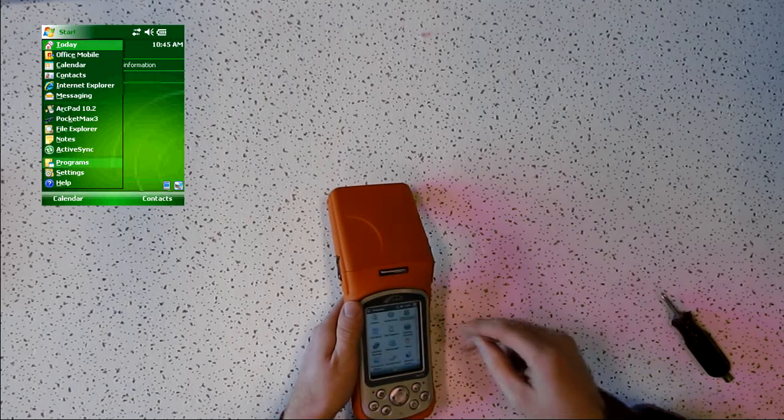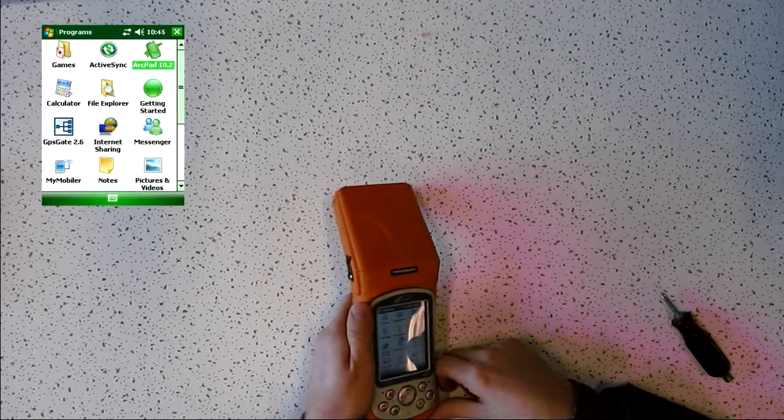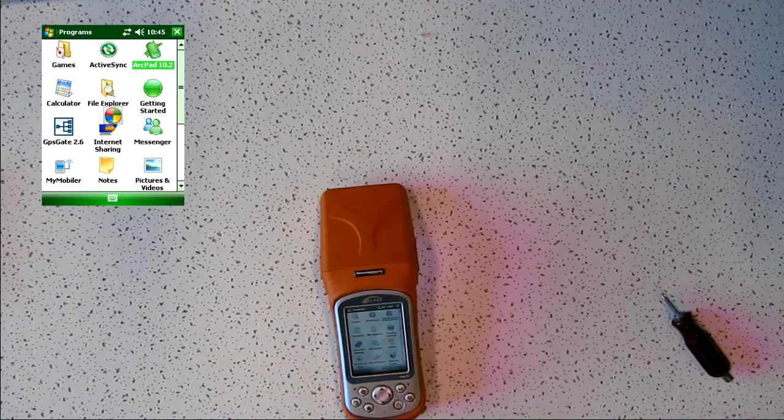The next thing we need to do is check for a GPS satellite fix. It would be smart to open up any kind of GPS collection software, particularly one that can show NMEA strings. ArcPad is a good program to use for testing because it can easily show the NMEA strings and it's a free download from Esri's website, making it easy to load.